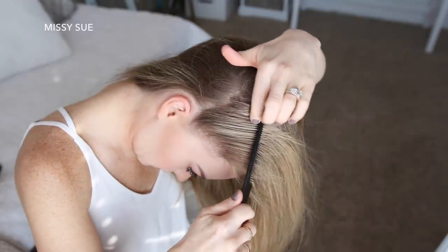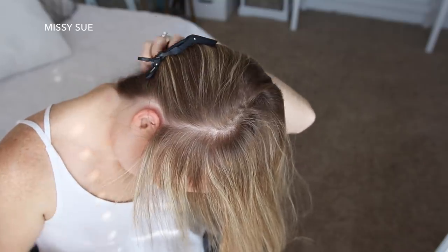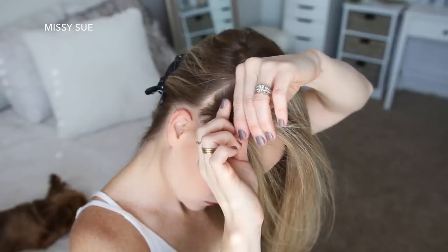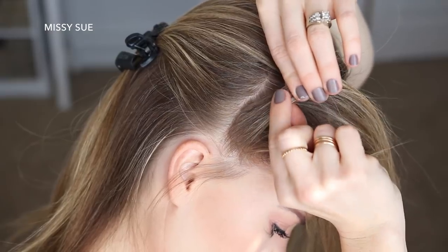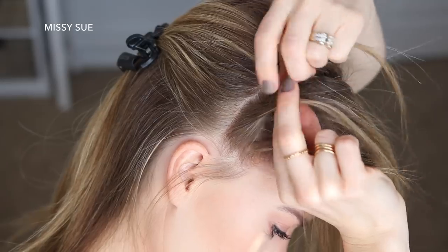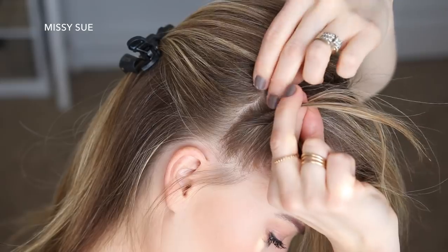For this hairstyle, I'm going to start by dividing out a section of hair above my right ear and clip the back hair out of the way. Then I'm going to pick up a section as close to the ear as I can and divide it into three smaller pieces for the braid. I'm going to begin a French braid, so I'm crossing the side strands over the middle strand while adding new sections into the braid on both sides. Starting the braid as a French braid will help anchor the braid at the beginning.